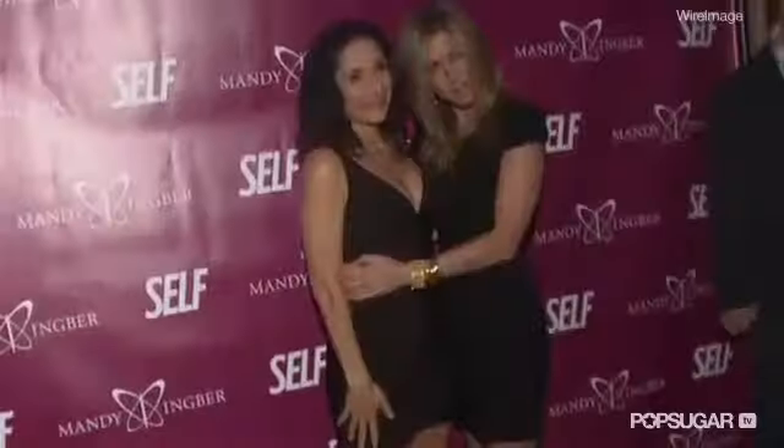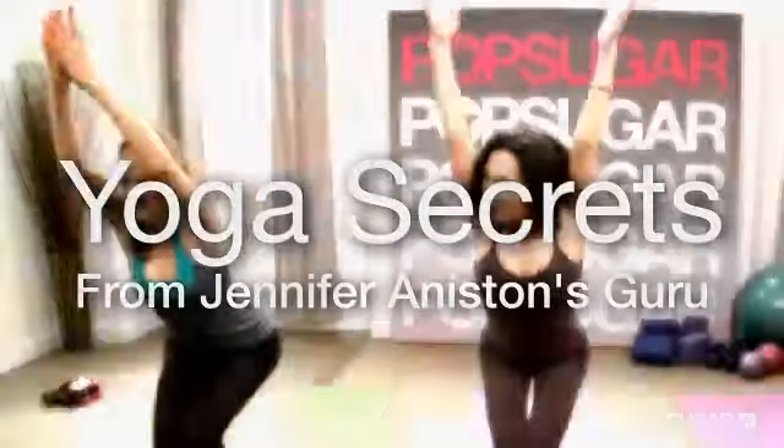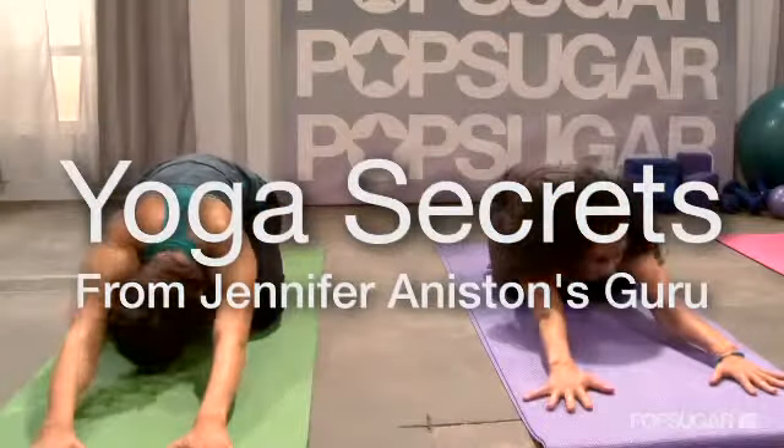Jennifer Aniston turns to yoga to work out and to de-stress. So we caught up with Jen's friend and favorite yogi, Mandy Ingber, for her tips on the best moves to lose weight, get long and lean legs, and combat stress.